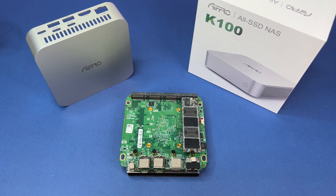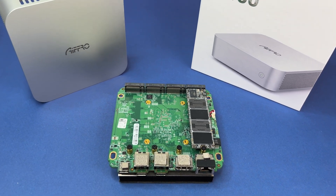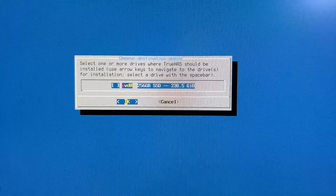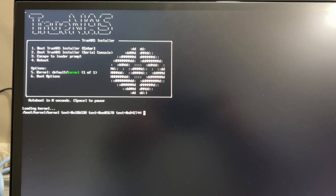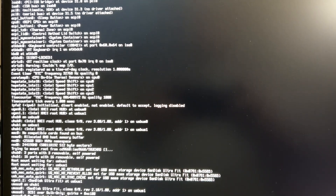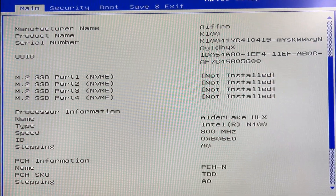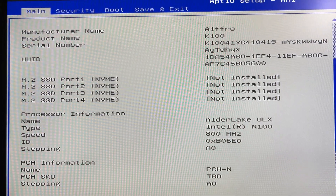When it comes to software, there are plenty of operating system options compatible with the K100 NAS. We tried installing a couple of operating systems, including Windows 11 and FreeNAS — which is TrueNAS now — and both installed without any problem. Getting into the BIOS was also extremely easy by pressing the delete key at boot, and you can play around with BIOS settings. In our case, we switched the boot priority to an external USB to install TrueNAS Scale and Windows OS.